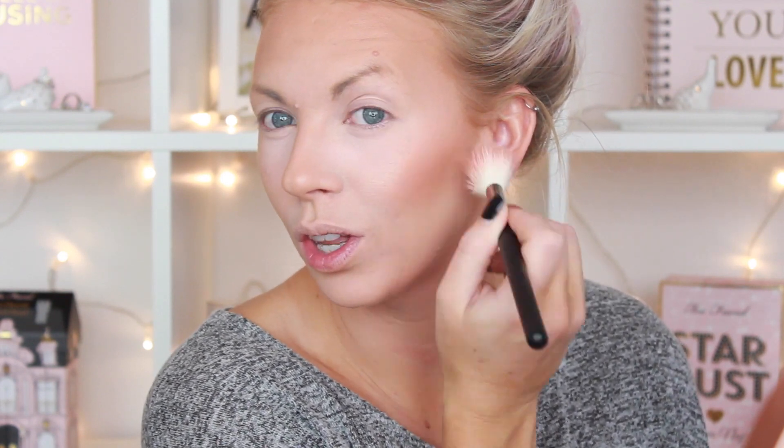For the cheeks, I'm taking my M509 brush and my blush — I love this blush, it's so beautiful. This is the one she also used — the Too Faced Love Flush in 'I Will Always Love You.' It's a really pretty peachy color with a little bit of a gold shimmer, and I'm just going to apply that to my apples. It's really pretty because it already has a gorgeous glow in it.